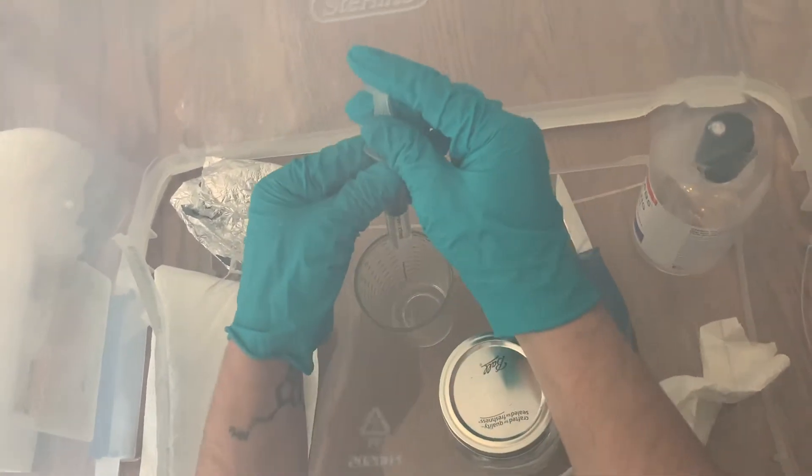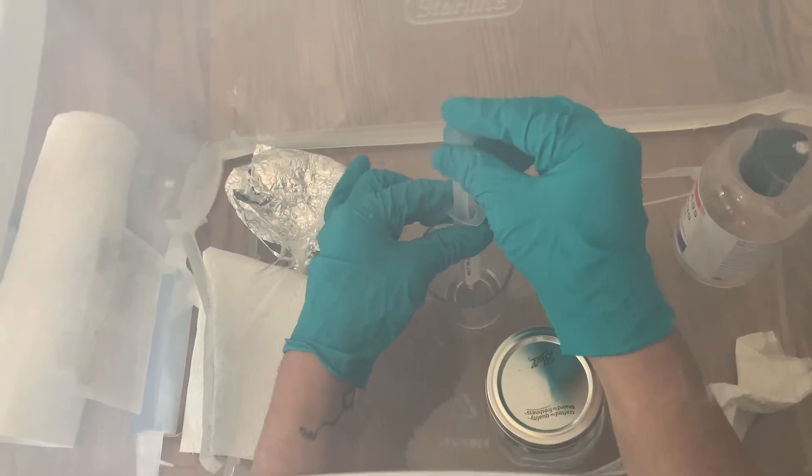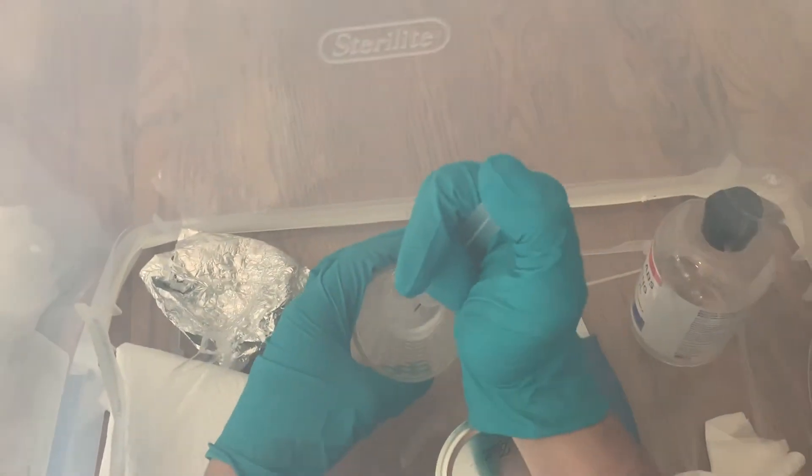The final step is to spray the sterile water into the shot glass of spores, and then suck it up and spray it out. If you do that a few times it helps mix up the solution.